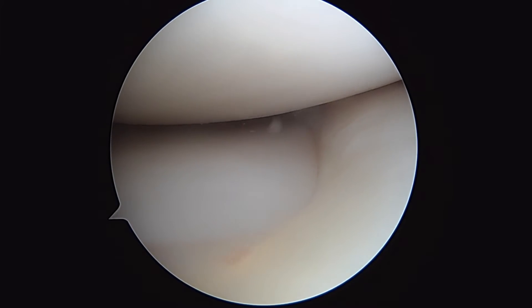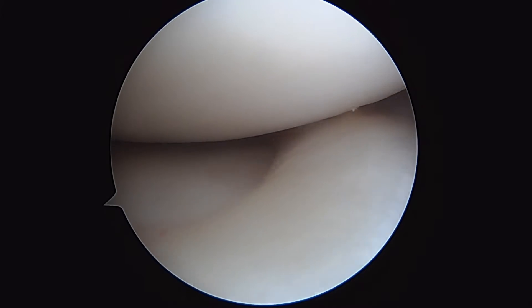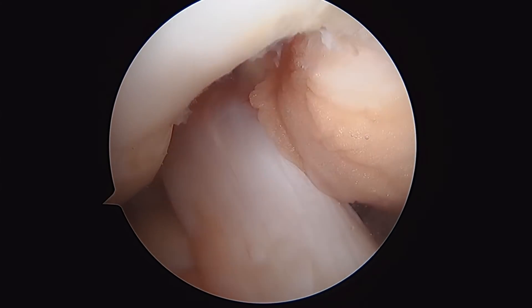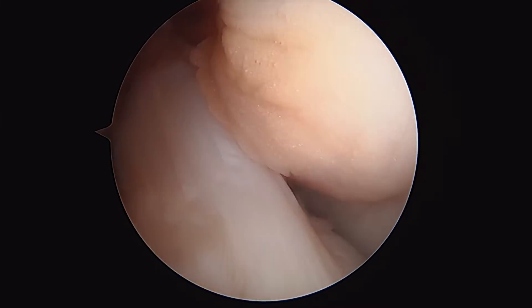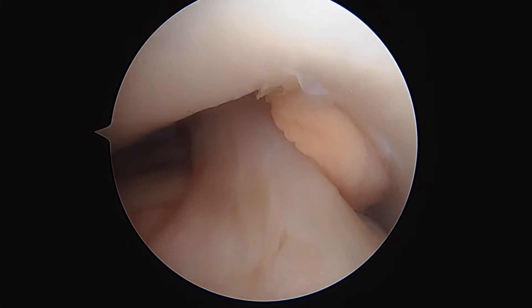This is a different knee — a new patient. This is what an intact ACL looks like. This is the medial compartment; there's the medial meniscus and medial femoral condyle, which looks great. As we come into the notch, that is what a normal ACL looks like — you can see it going across the notch, anterior to the posterior cruciate ligament.